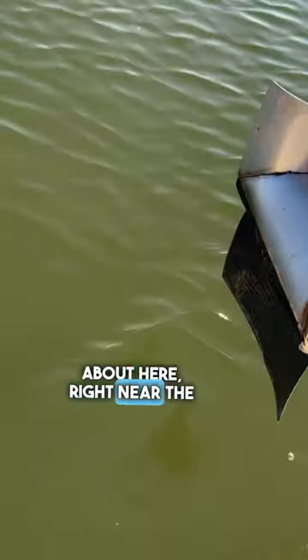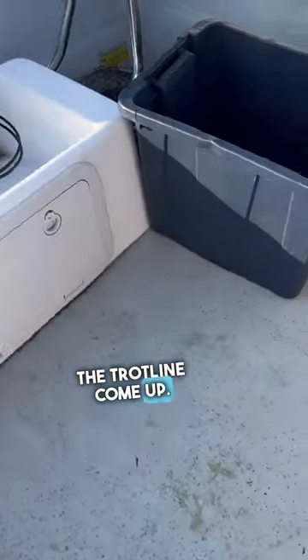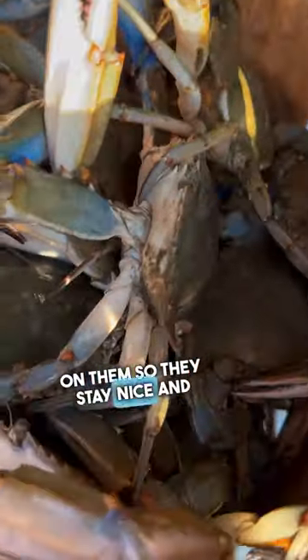I stand right about here, near the trotline arm, so I can see the trotline come up. I got some storage containers in the back for my anchors, and out of the sun I keep the crabs with the lid on them so they stay nice and cool.